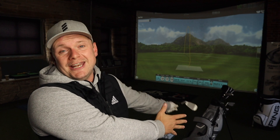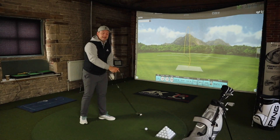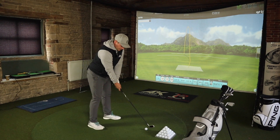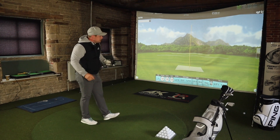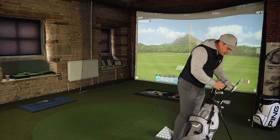One more with this, then hybrid, then driver, then we'll wrap it up. If you want to win this exact set, comment below 'golf', hit that subscribe button, leave a like, and go follow DecathlonGolfUK on Instagram — that's where the draw will be. If you're local, you can come pick them up and we'll have nine holes. The dispersion is quite ridiculous — 190 again. Let's have a look at this hybrid.